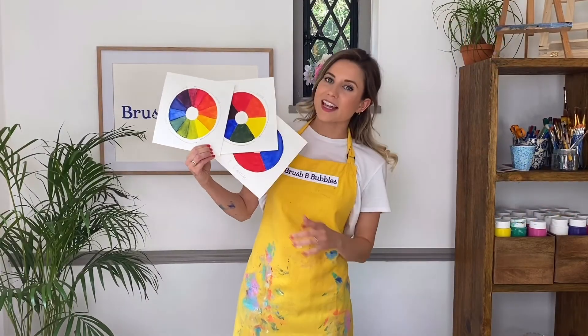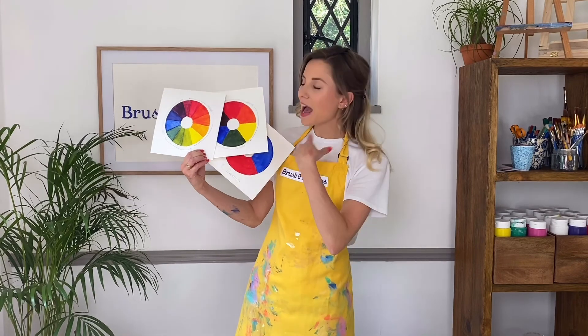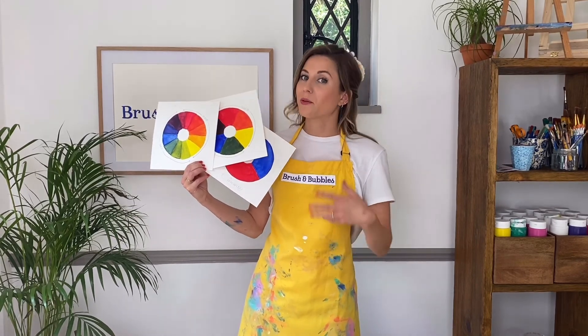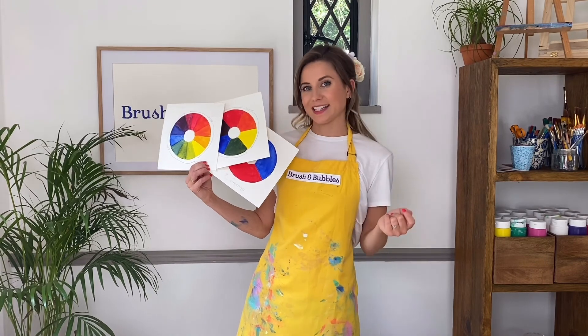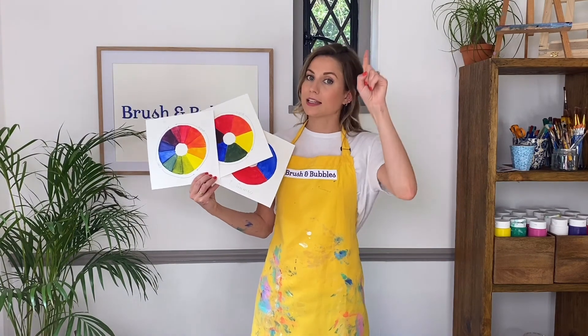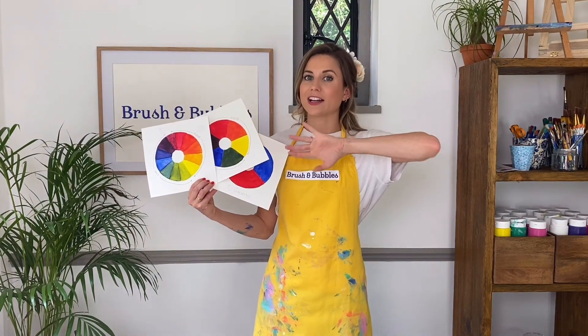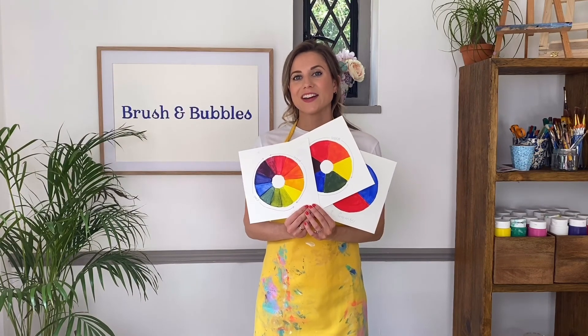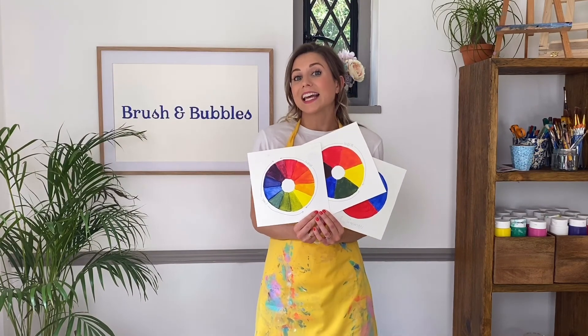I hope you all found that really useful and you can start having a little experiment with your colors, seeing what you can create, and then applying whatever you've learned today to your next painting. We have loads of different tutorials that you can follow along with at home — just click the link above and it will take you to the gallery where all the paintings are displayed. Thank you all for watching, I hope you enjoyed it. Happy painting, bye!